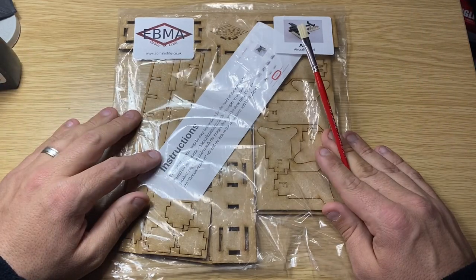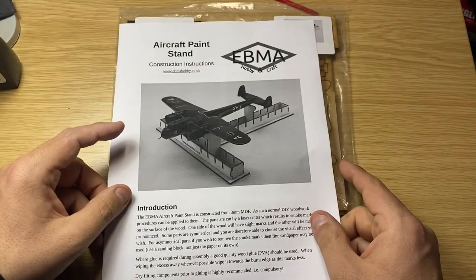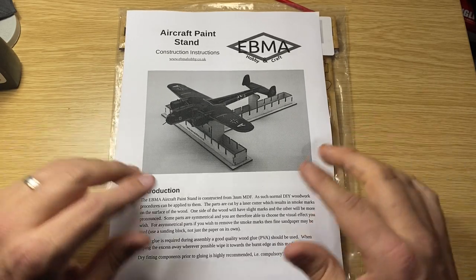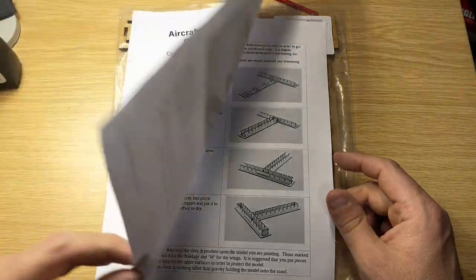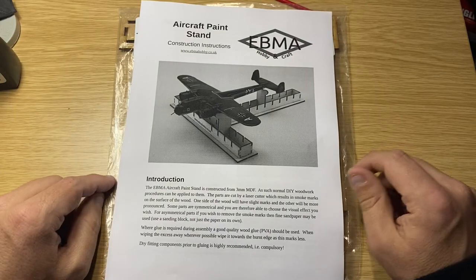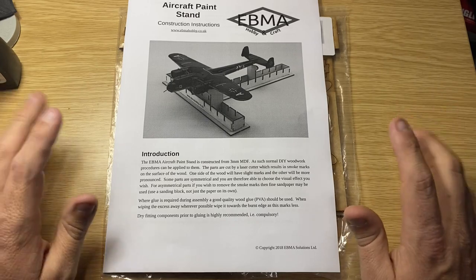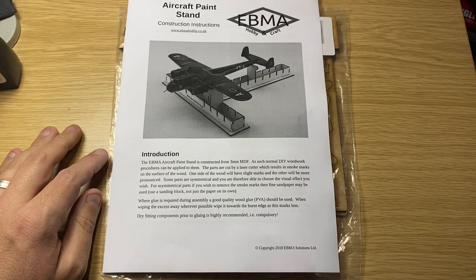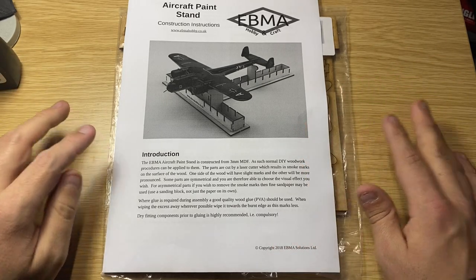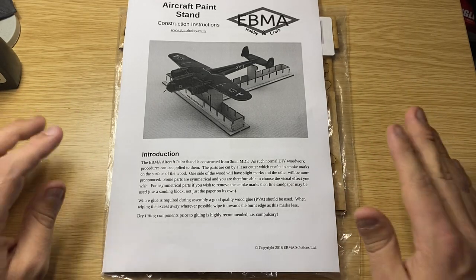It comes flat packed, obviously, and you have to download the instructions if you need them online. You go to the website, which is ebmahobby.co.uk, and then it's a two-page spread on how to put it together. It shouldn't be too difficult. The introduction states it's made from three millimetre MDF, and the parts are cut by laser cutter, so you will get some smoke marks on the surface of the wood.